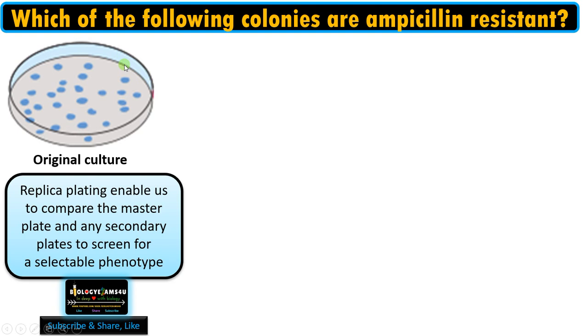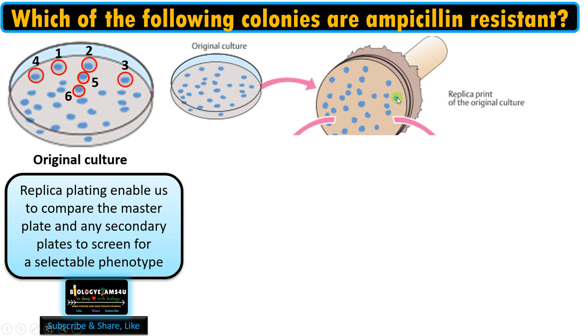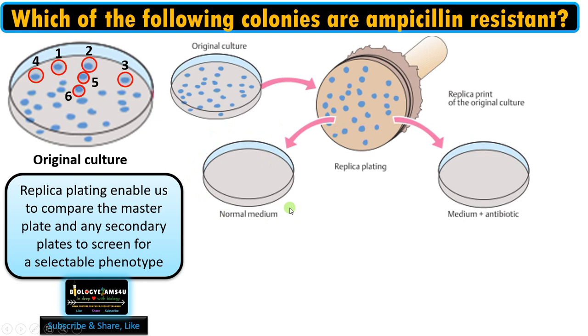For example, if we want to find out which of the colonies is ampicillin resistant, we perform replica plating. These are the positions on the original culture. We use a disc with velvet, which is gently pressed on the master plate, and that imprint is transferred to our required medium.